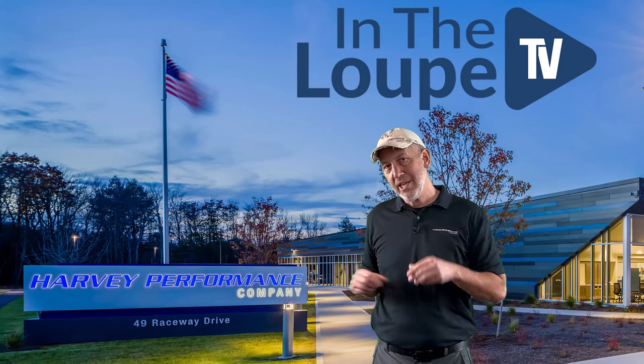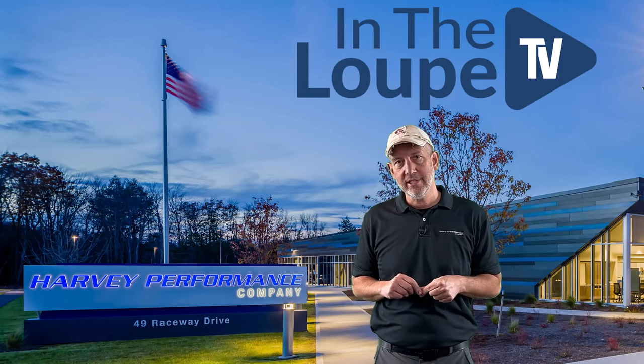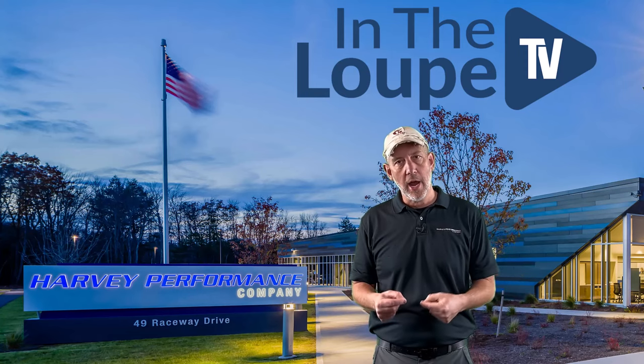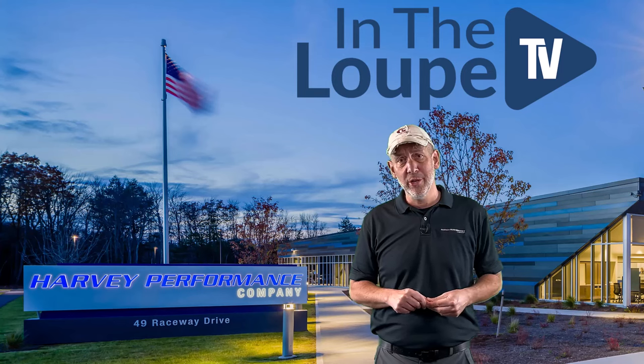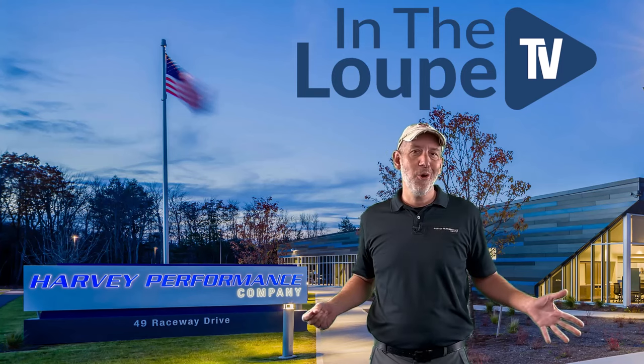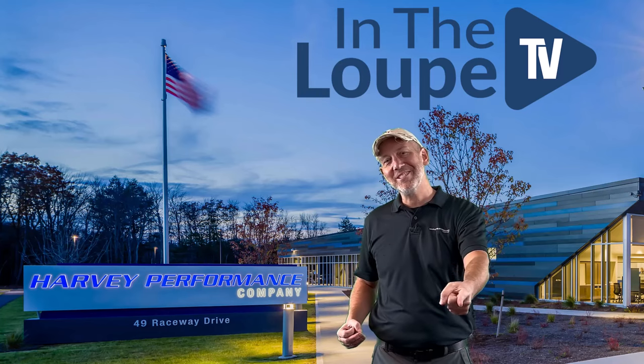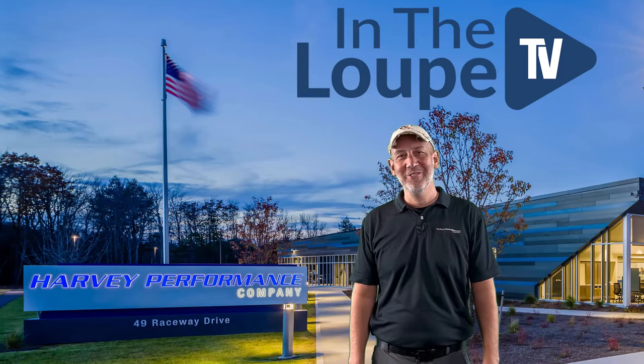Thanks for joining me. I appreciate you coming back and watching these episodes, and I appreciate you liking, subscribing, and sharing these videos. We all know there are three guarantees in life: death, taxes, and spring passes. Have a great rest of your week.